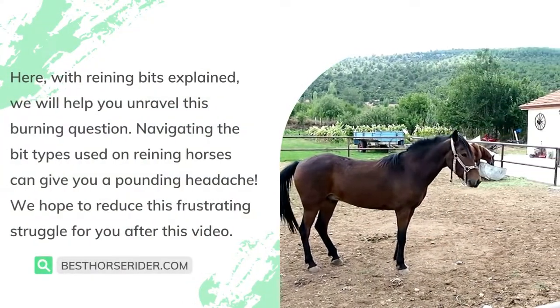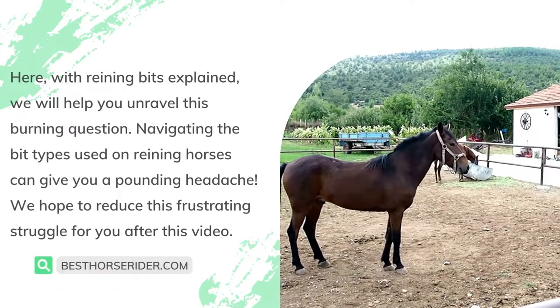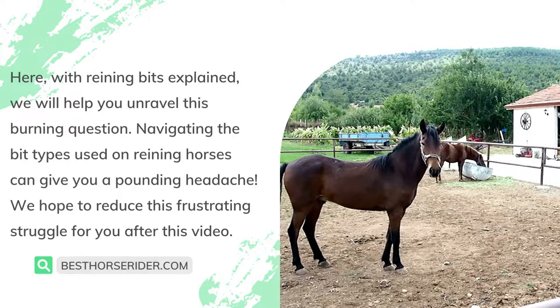Welcome to Reining Bits Explained, where we will help you unravel this burning question. Navigating the bit types used on reining horses can give you a pounding headache — we hope to reduce this frustrating struggle for you after this video.